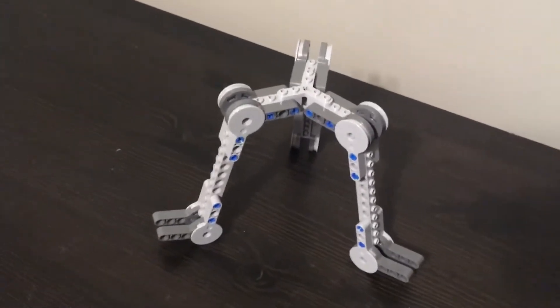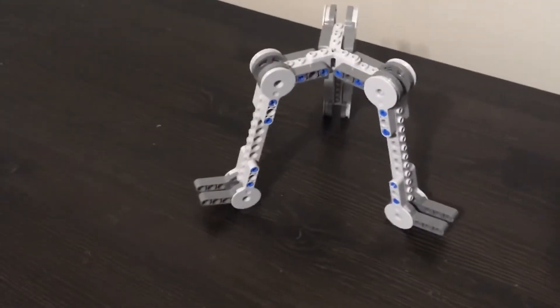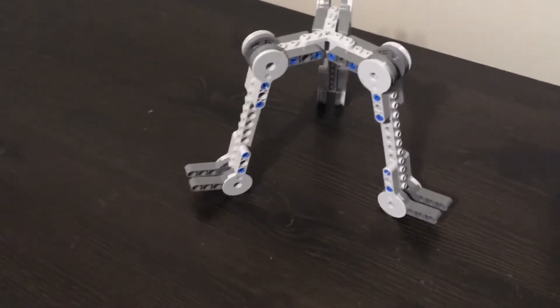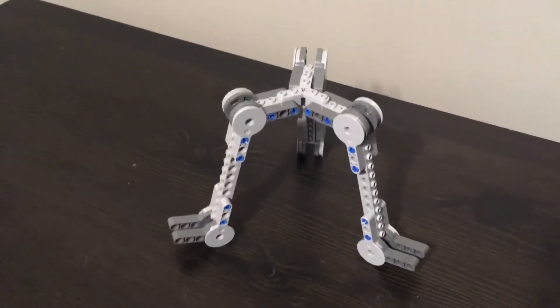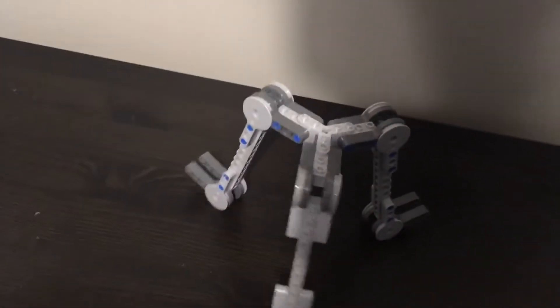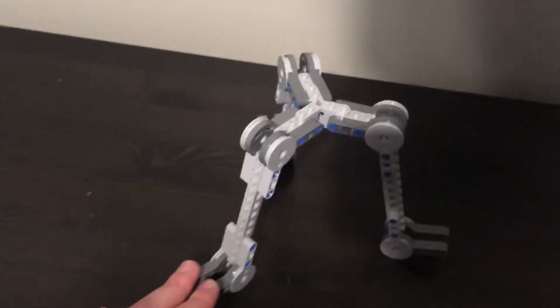If you remember that AT-AT that I made a while back for my 100 subscriber special, I did update videos on that, and those all did really well. So I think from now on I'm going to do update videos for every build that I make, because number one, that gets more content out, and those seem to be pretty popular.